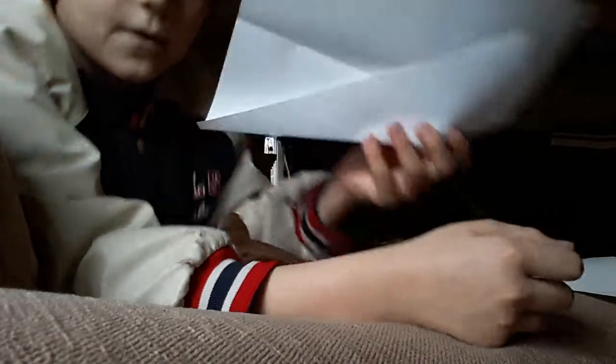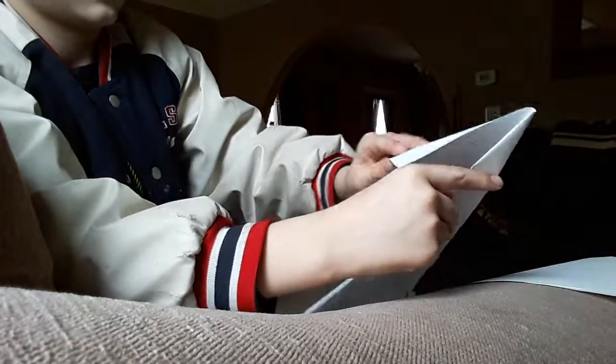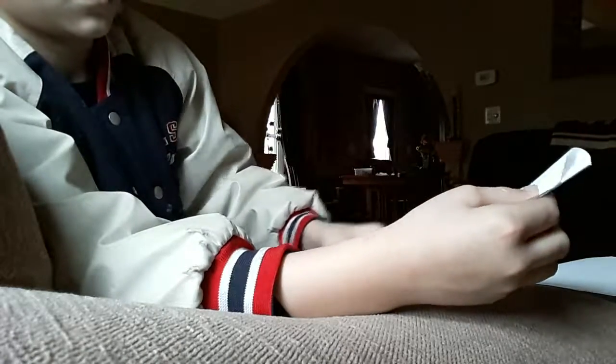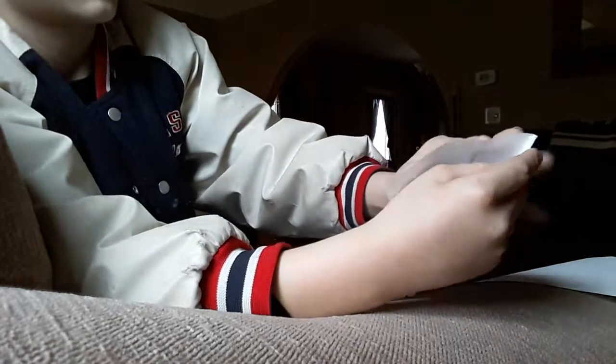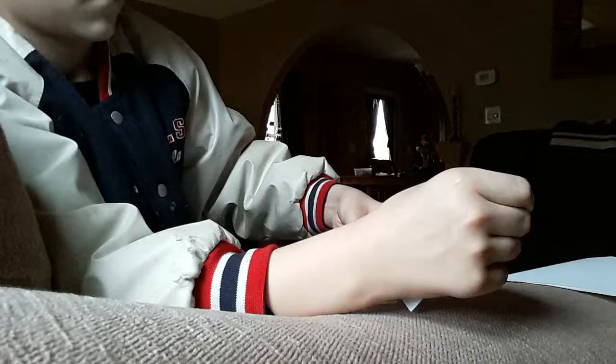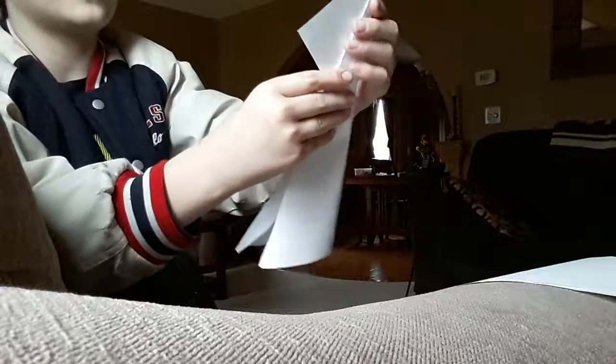Boom, see that — fold it like that. Make sure it's even, same on this side. It doesn't matter, just make sure that it's even. So now what you have to do is rip this part off. First fold it, then fold it into the paper airplane shape.